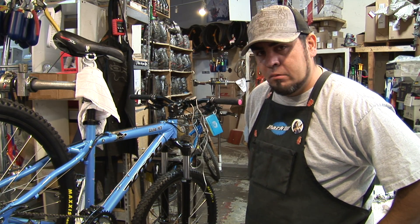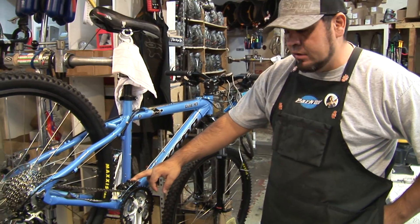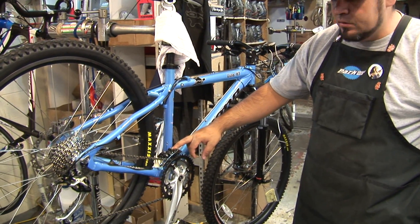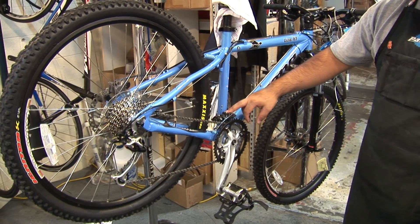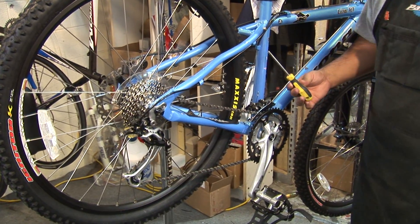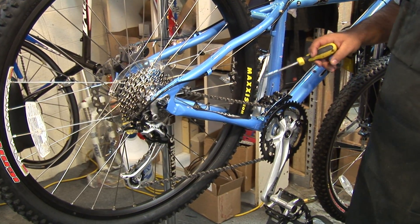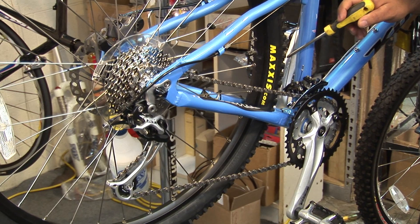Hi, I'm Devin Gonzalez and what we're going to be doing today is high-low adjustments on your front derailleur. That's going to be usually dealing with these two little screws here you see usually up in your front derailleur. What you're going to need is mainly a Phillips and an Allen wrench to make your proper adjustment for your cable tension.